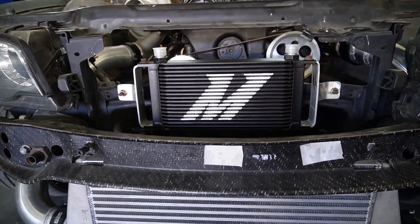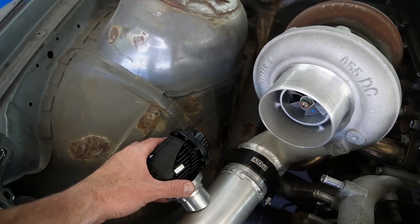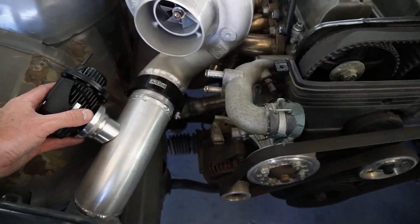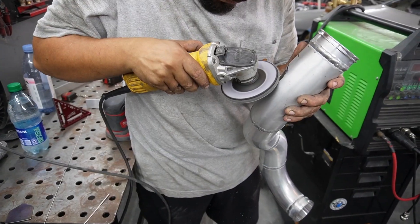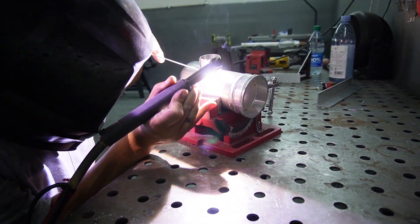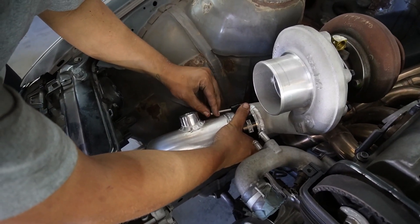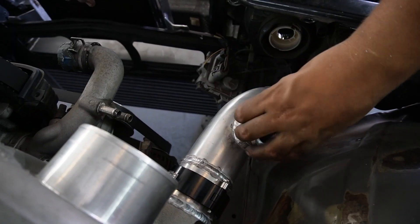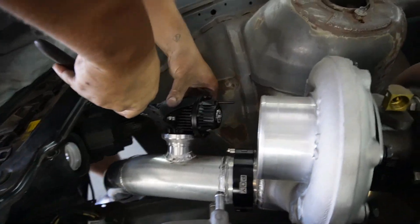We decided we're going to have the blow-off valve welded right there, so it's not blocking the hole of the turbo and it's not in the way of anything else over here in case we have to get to it. John's dropping dimes — he's been putting in some real hard work today. John's telling me how annoying these clamps for the blow-off valves are. Apparently only HKS uses these particular clamps.